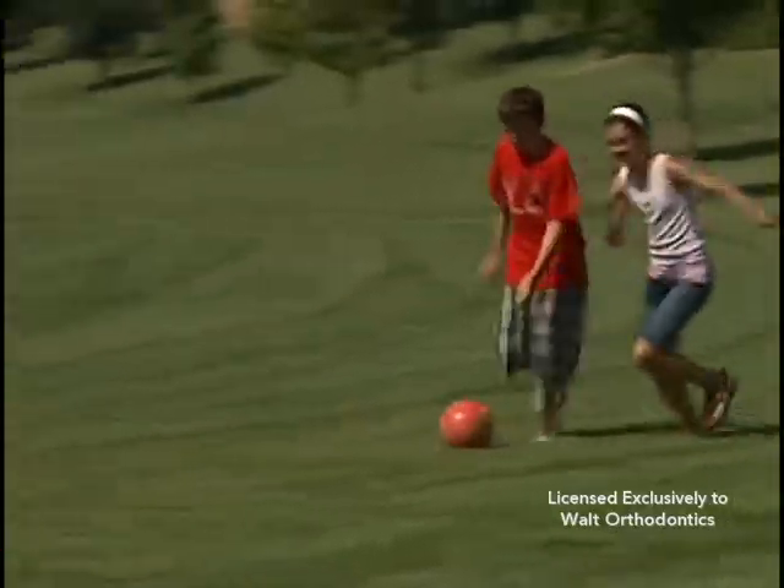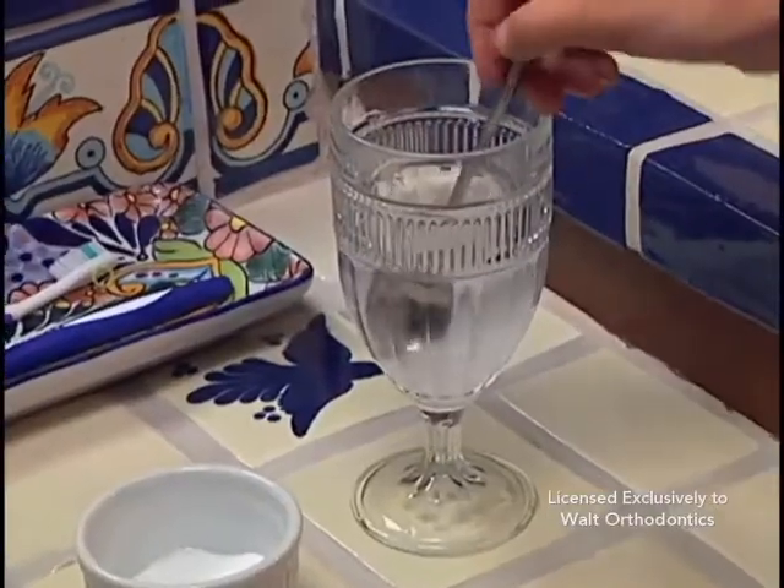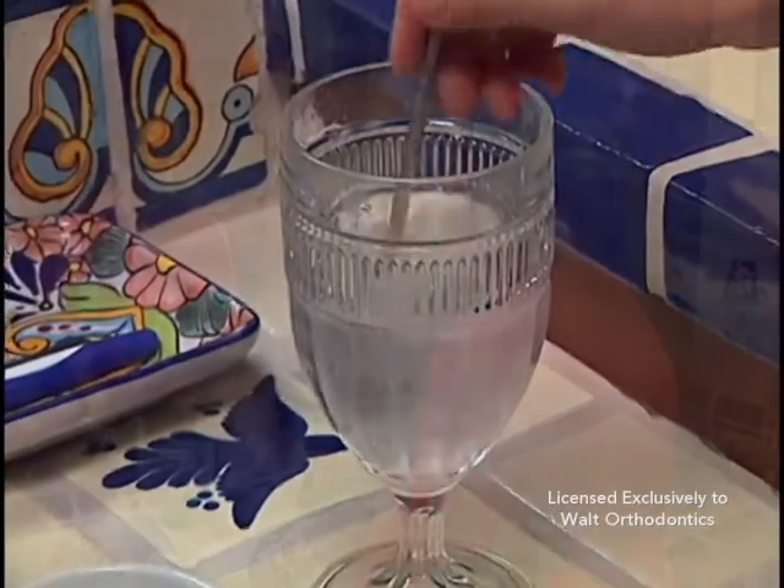Your teeth and jaws may be tender the first few days of wearing elastics. This is normal and should begin to disappear within a week. Some patients report that rinsing with warm salt water helps reduce orthodontic discomfort.